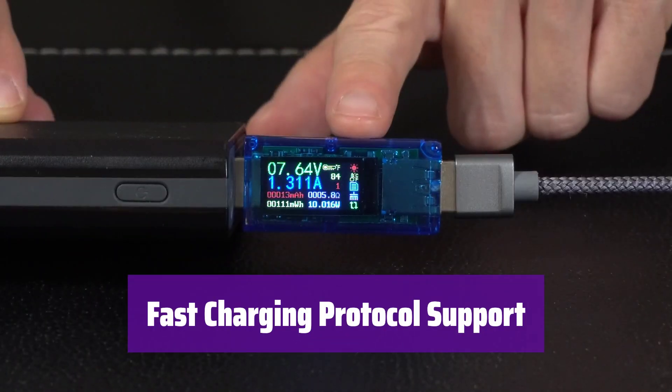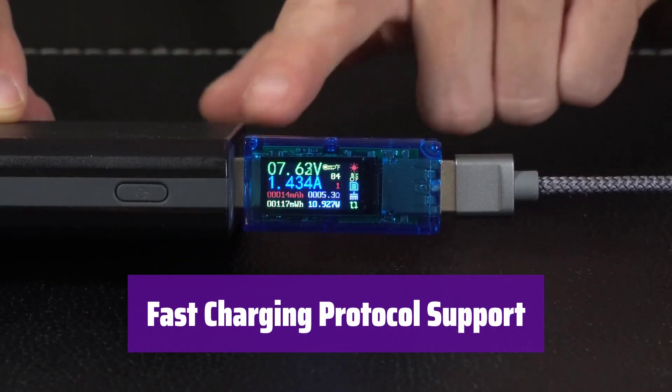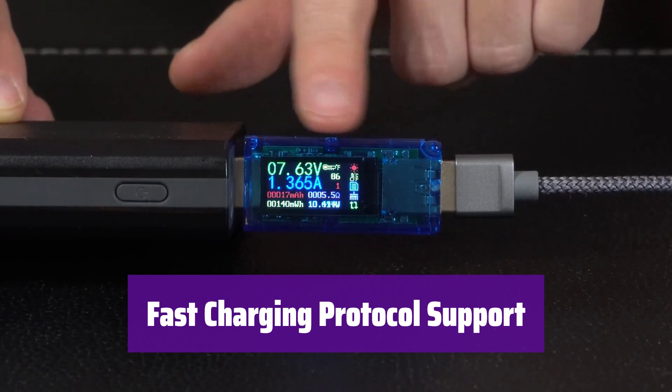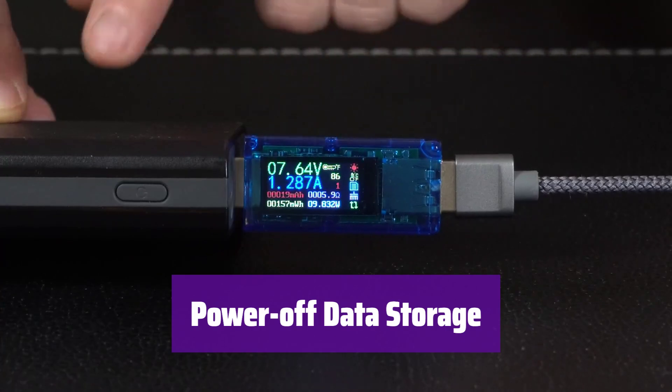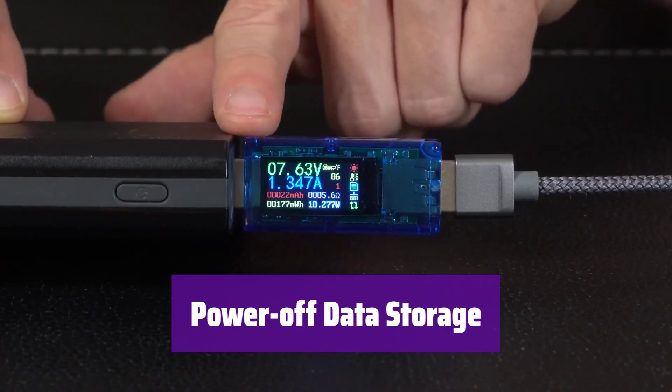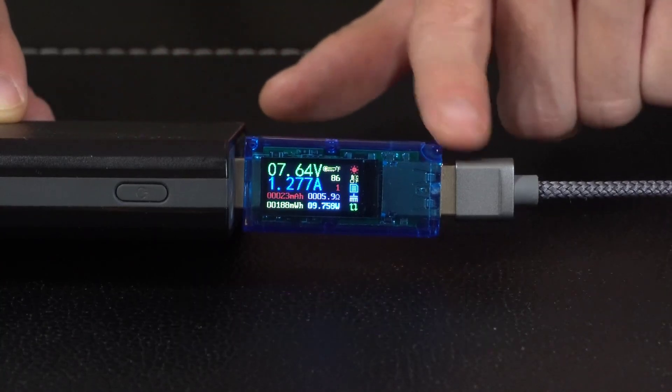It supports various fast charging protocols like QC 2.0, QC 3.0, and Apple's fast charging, and identifies and displays the charging protocol in use. It saves capacity and power data even when turned off, allowing you to review your results later — a unique feature not found in many other testers.